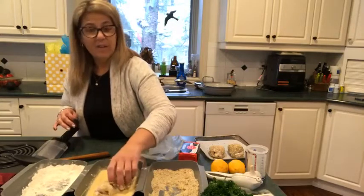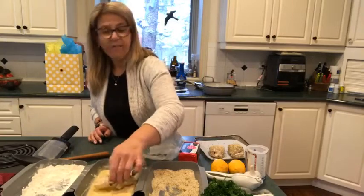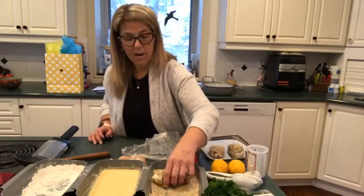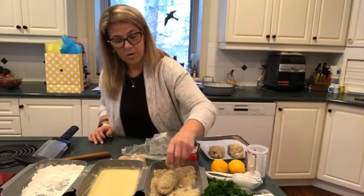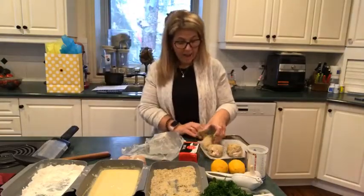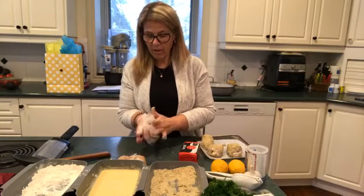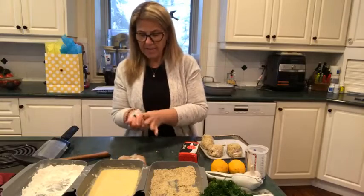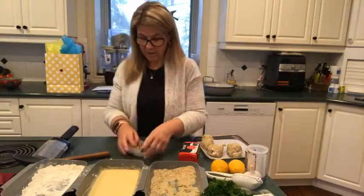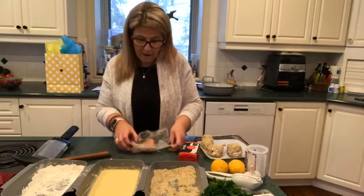Chicken Kiev is one of those recipes that when I do make it, I'll do several — not just a few — just so I can then freeze it. Anything I have to kind of fuss around with, I like to do a little bit more. The recipe you will get with your kit gives you both the option for deep fry or air fryer, and I'm just trying to lower the fat a little bit, that's why I'm doing the air fryer.